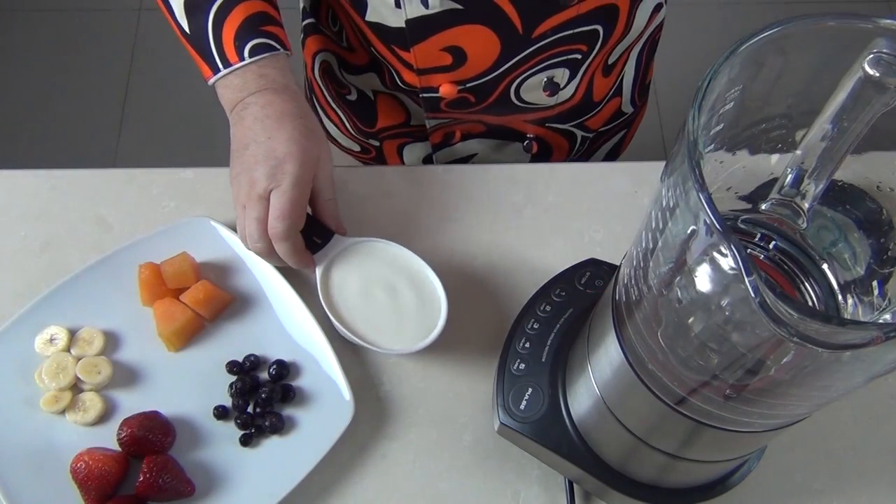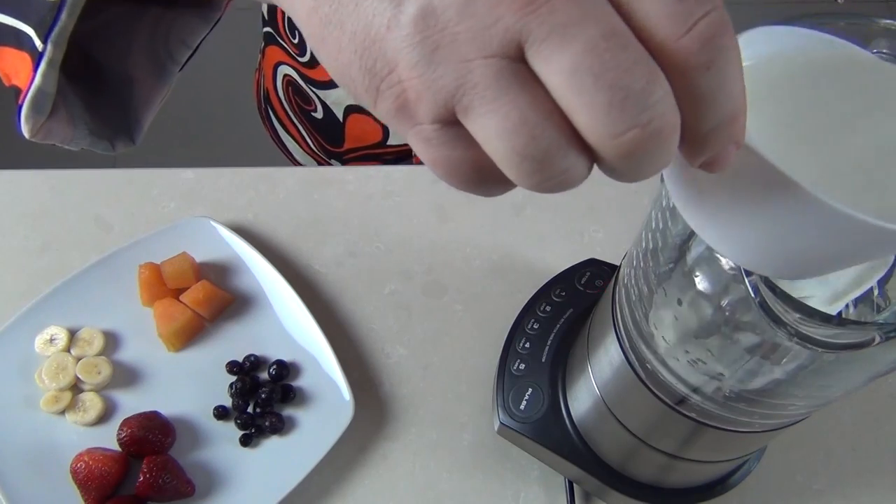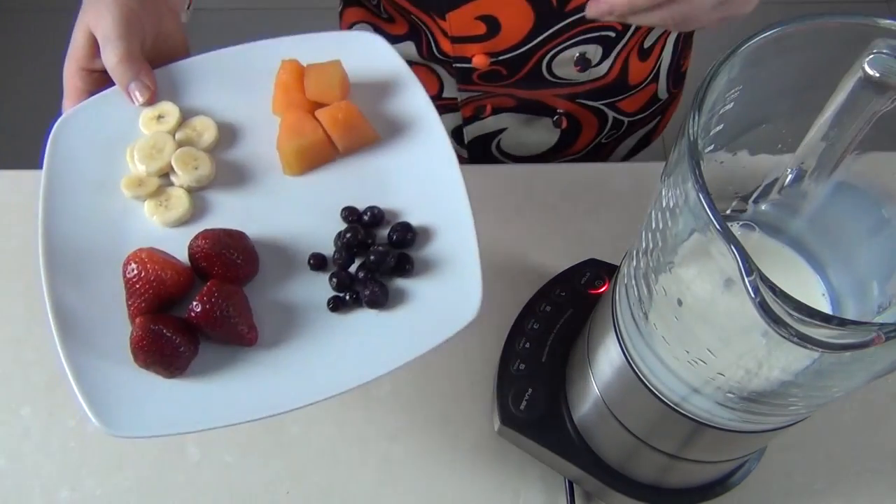So our tutti frutti is going to consist of one cup of full cream chilled milk, then in go our fruits.